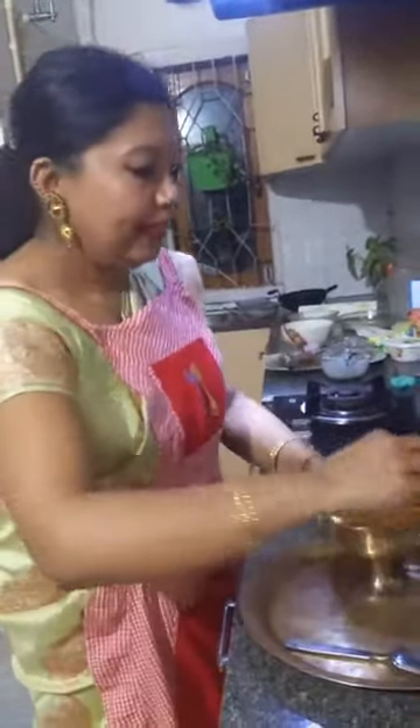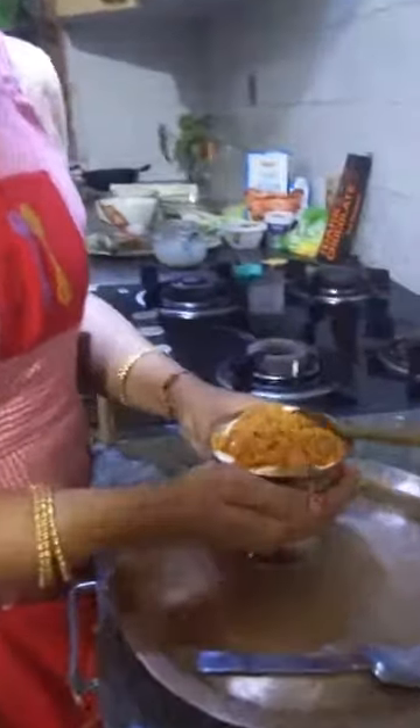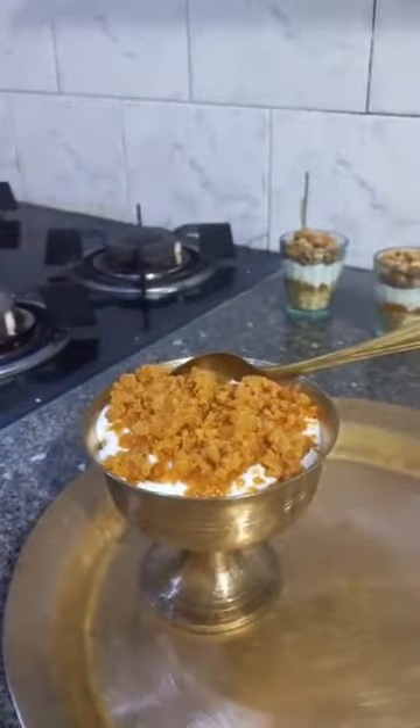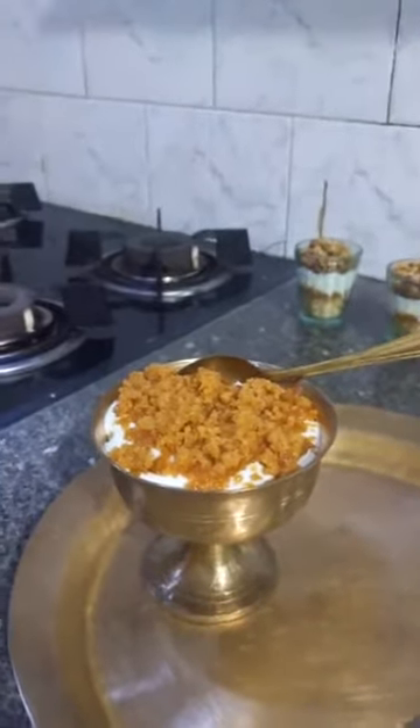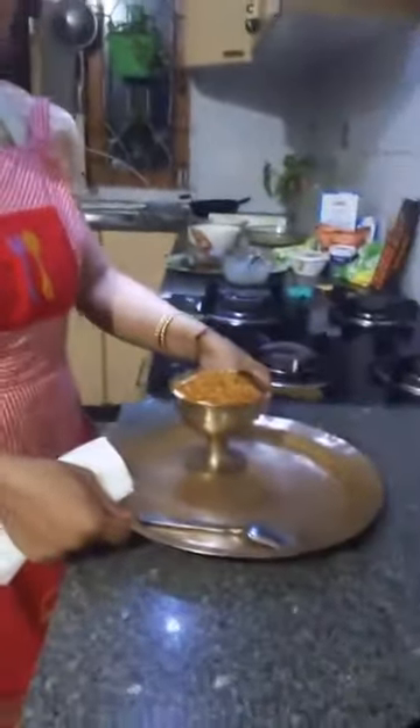This is a traditional Jolpan — Doi Seera Gur — served in a traditional Baan Bhatti. This is called Baan Bhatti in Assamese. And this is the Kah plate or Kah Thad.